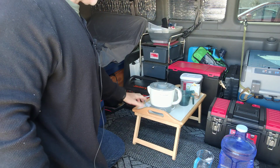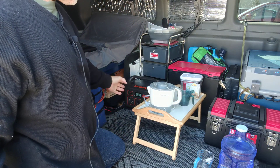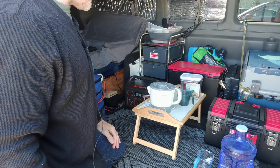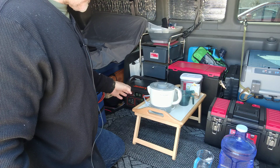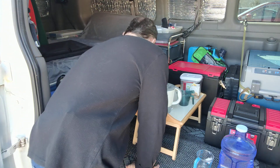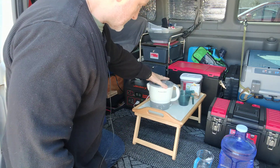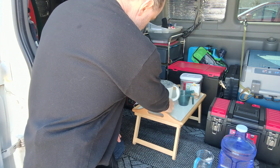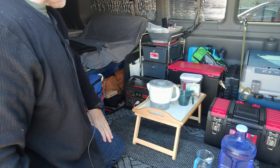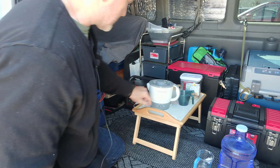I'll turn on the Jackery — it's fully charged — and turn on the AC port. The battery's at 99%. When you turn on the AC port it pulls a couple of watts with the inverter and all the mechanisms inside. You've got a pure sine wave inverter in this unit, so it's going to deliver the power that you need. Let's plug in the kettle. The fan kicks on, and it's registering 843 watts right now.